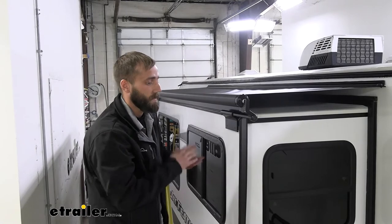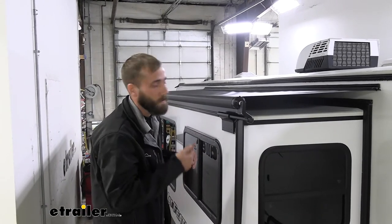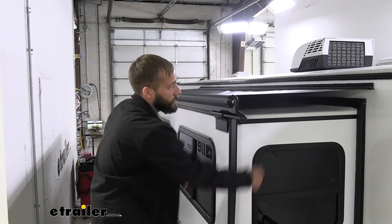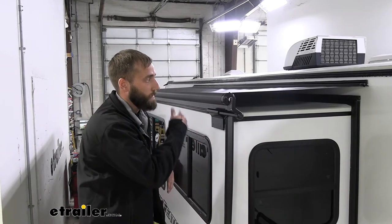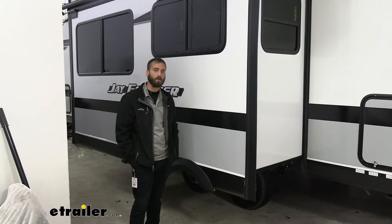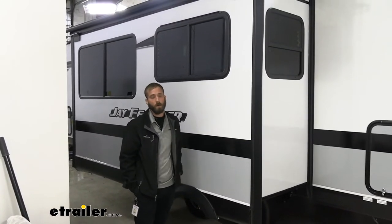It's also going to save you a whole lot of time, because if you're like me when I go camping and I pop out my slide-out, I have to get up on the roof or use a ladder to the side just so I can sweep off any leaves or other debris that ends up on there so that it doesn't end up on the inside of my camper when I close it. So there are a couple of things to consider when you're going to purchase a slide-out awning.